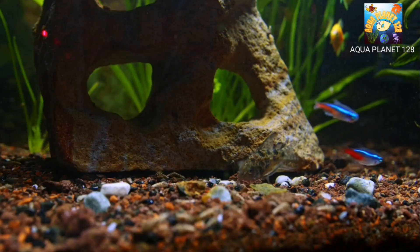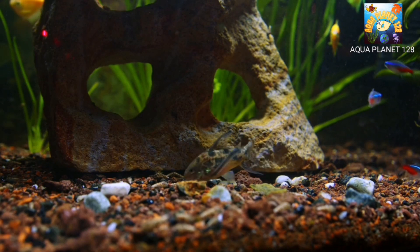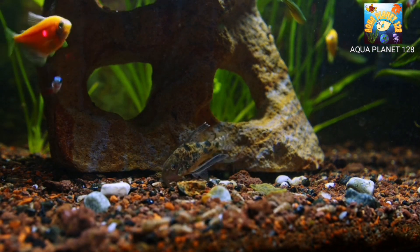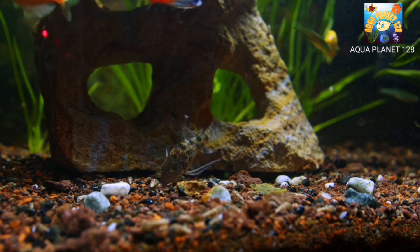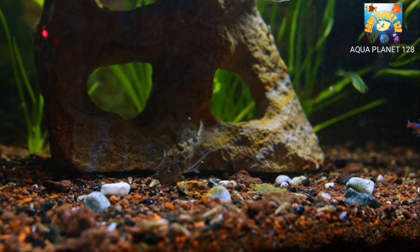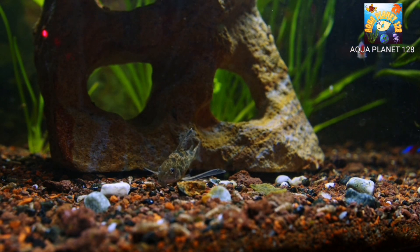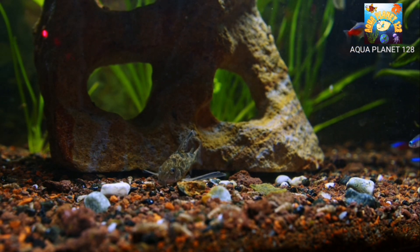So that was the list of top 10 algae eaters. We would recommend that you must add any algae eater species if you have a planted tank, because these algae eaters not only clean up your tank but also look beautiful and attractive in the aquarium.